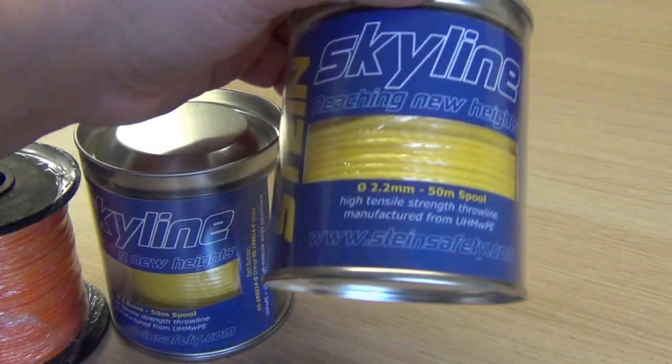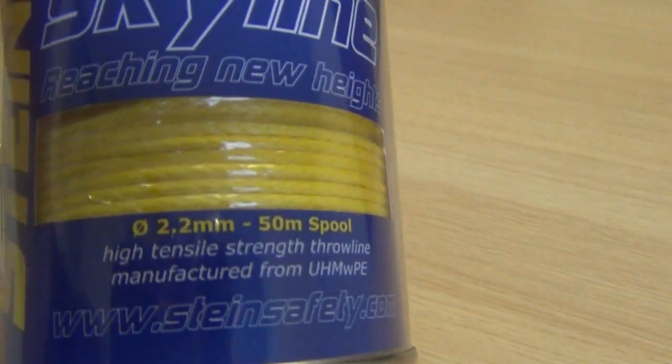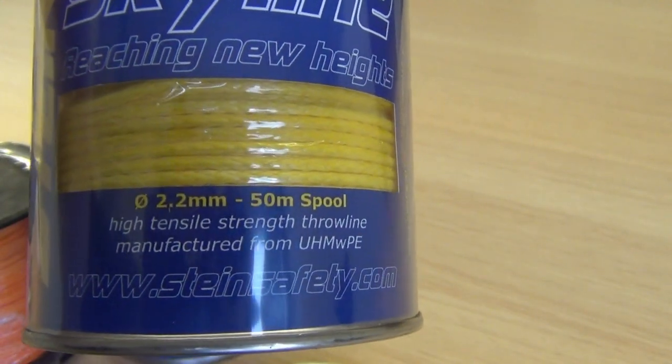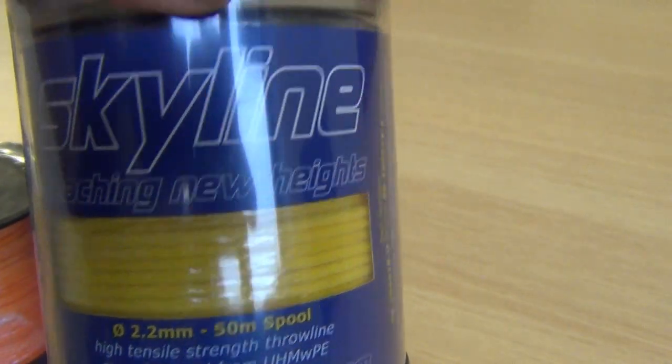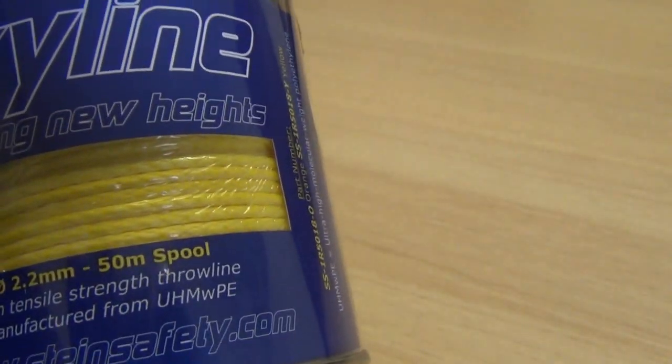In the other yellow line you've also got it available in 2.2mm — if I get in a bit closer you can just about see that. Very high tensile strength, very good line, nicely packaged, all ready to go, all in 50m spools.